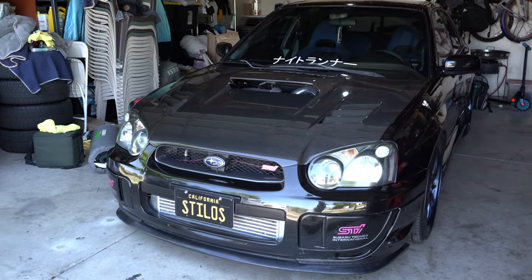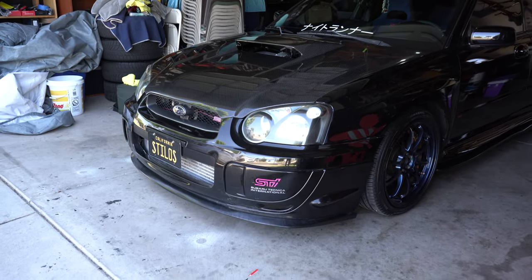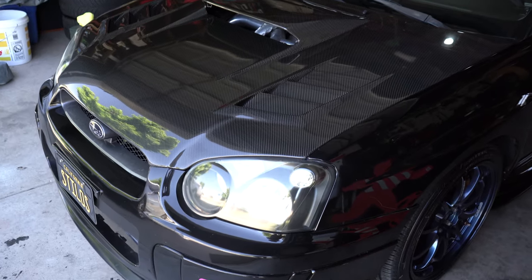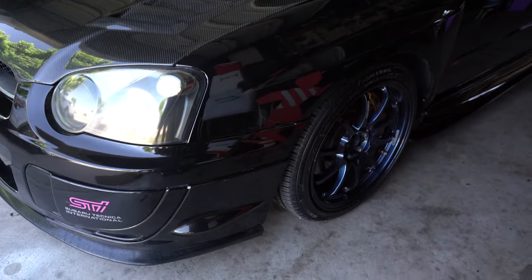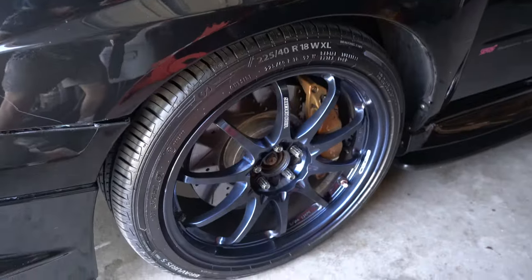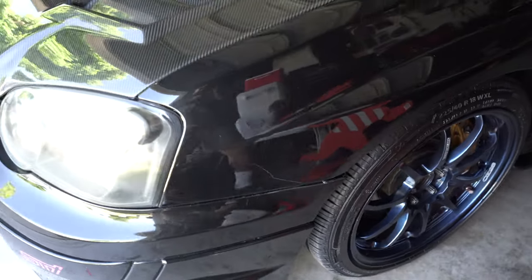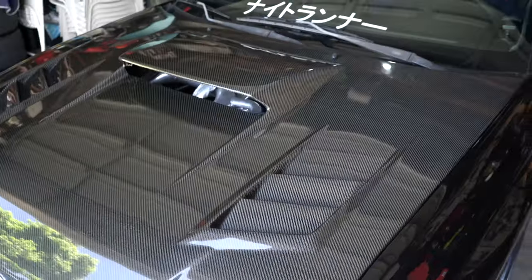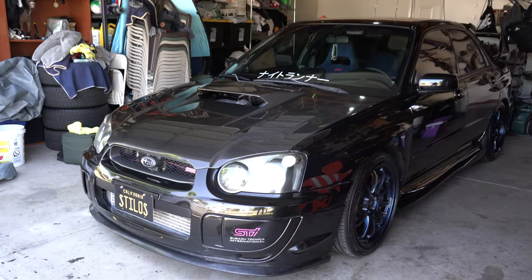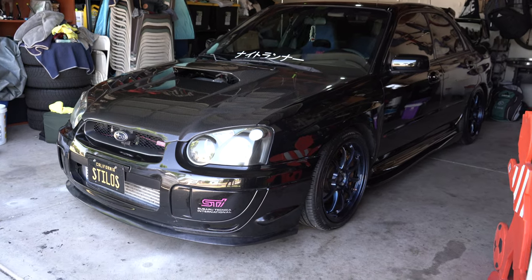Man, it's sad to see the wheels go. I really like these wheels. I thought they really fitted the theme of the car. Honestly, it's going to be hard letting them go. They're really nice wheels. I loved the look of it. Who knows, maybe one day we'll get them again in the future. But for now, it's that time guys. So let's go ahead and take off the wheels.